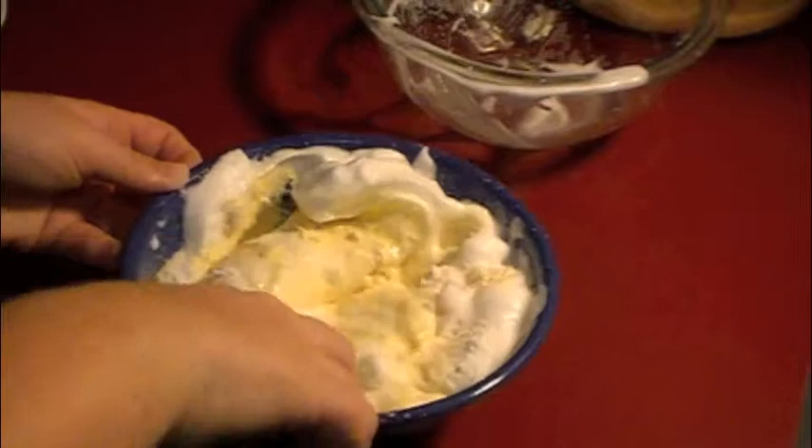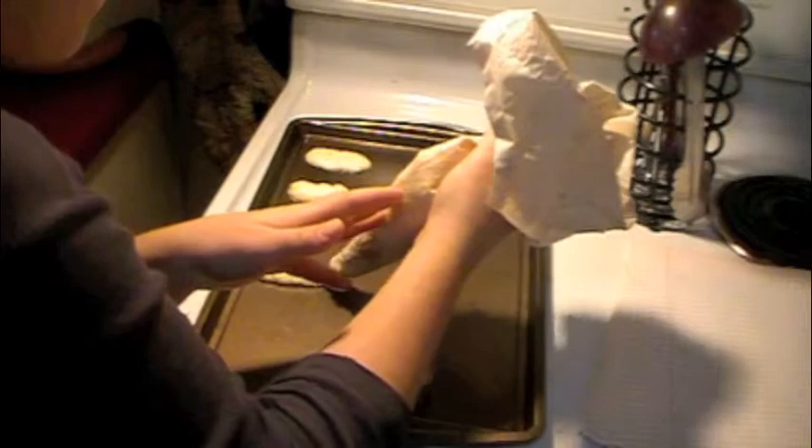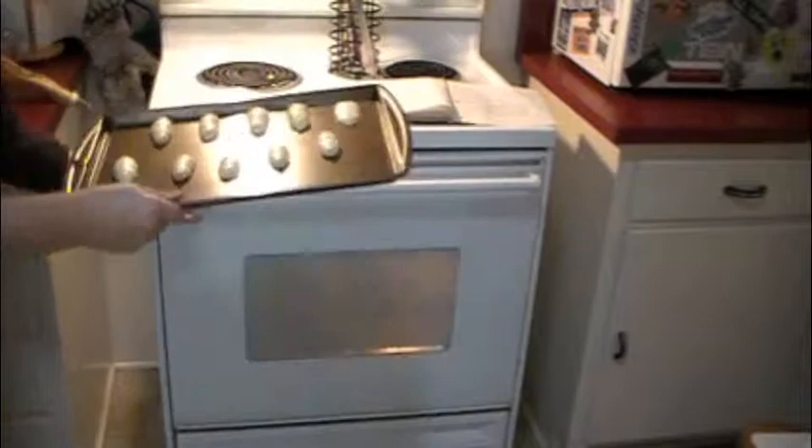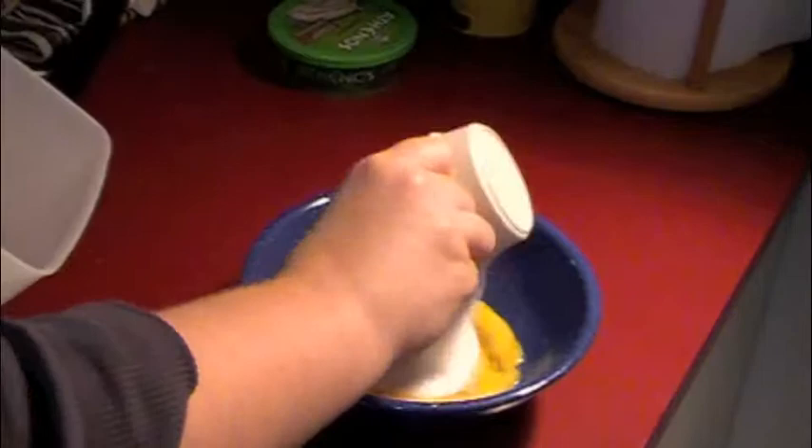When squeezing onto your baking sheet try to stick around 2-inch sizes — this makes it easy to get off the pan and works perfectly inside a tiramisu. The biggest trick to these lady fingers is when they come out of the oven: they have a tendency to stick to the pan, so while they're still warm use a spatula to scrape them up and place them on a cooling rack, and they'll be easy to work with from there.